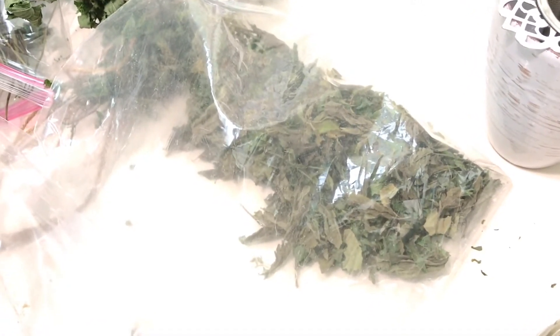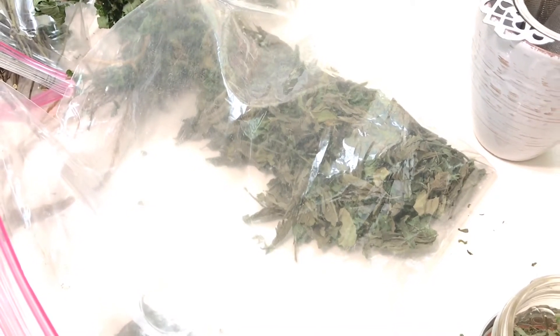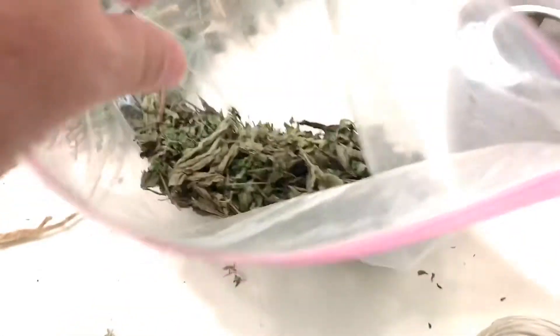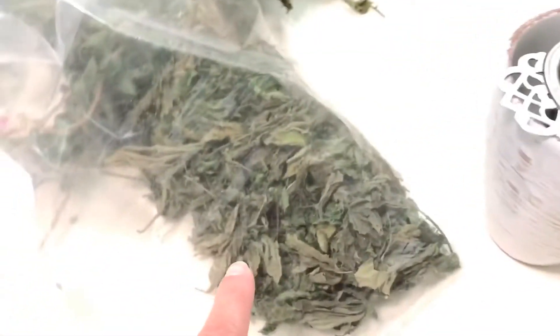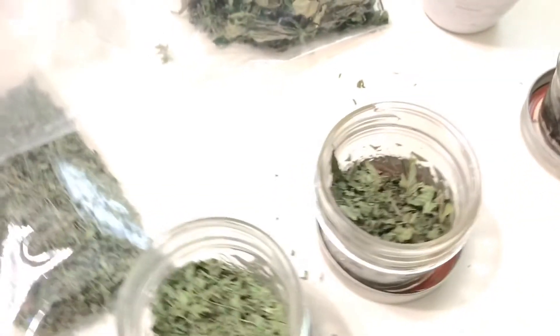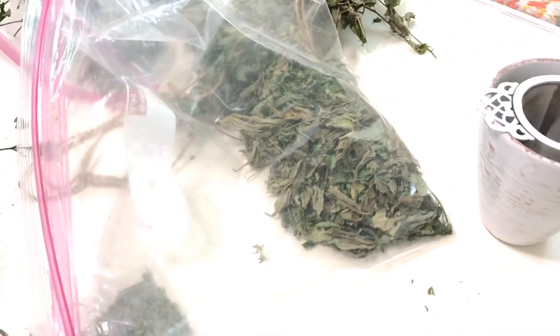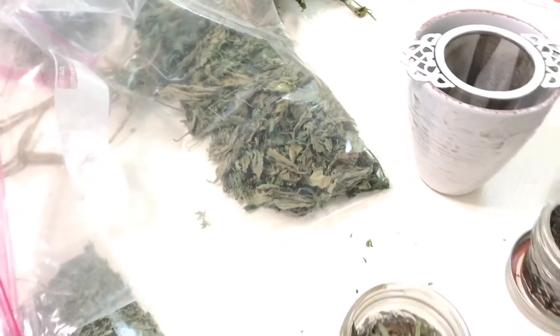Lemon balm is so easy to grow. Next time spring rolls around, they have herbs in the flower shops — just go out and buy some and stick them in with your flowers, anywhere you can stick it in the ground, and they come back year after year. It'll take me several days to get that lemon balm down to this size, but like I said, every once in a while watching TV or just sitting around, you pick it up and have good therapy — and then you get to drink the tea or eat the scones.